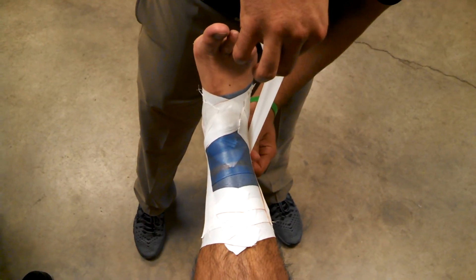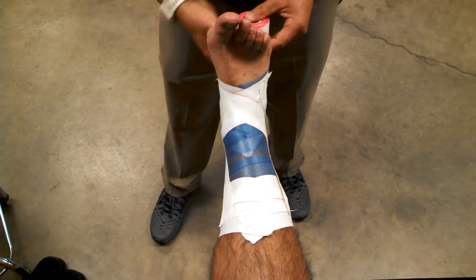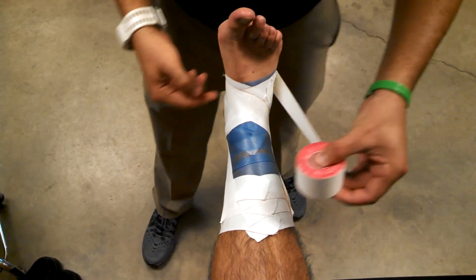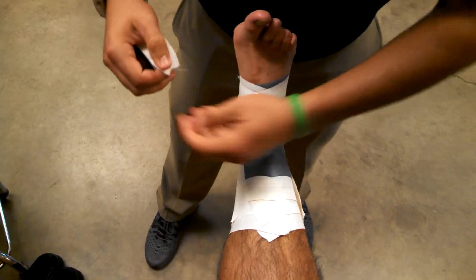For the figure eight, start at the lateral malleolus, come straight up parallel with the bottom of the foot, and come around. Follow that bottom anchor, go back up and around — and there's the figure eight.